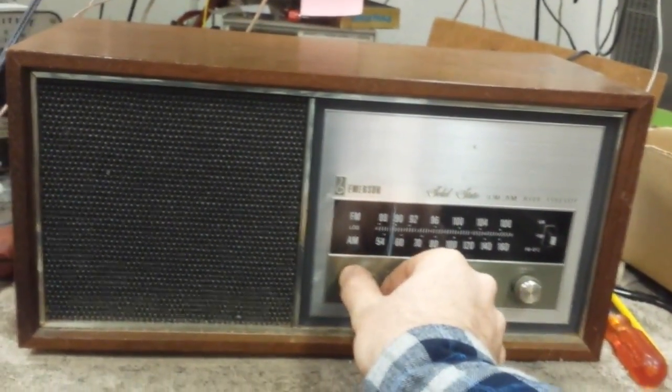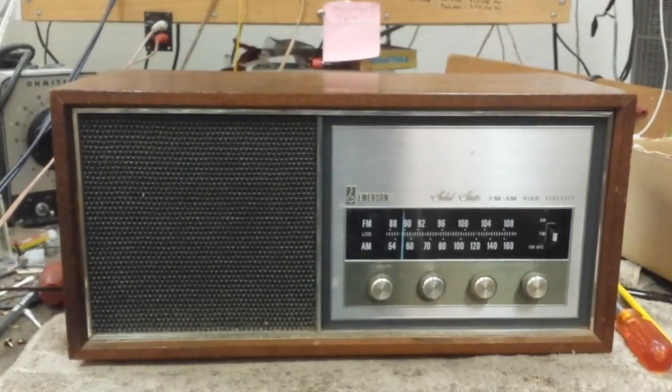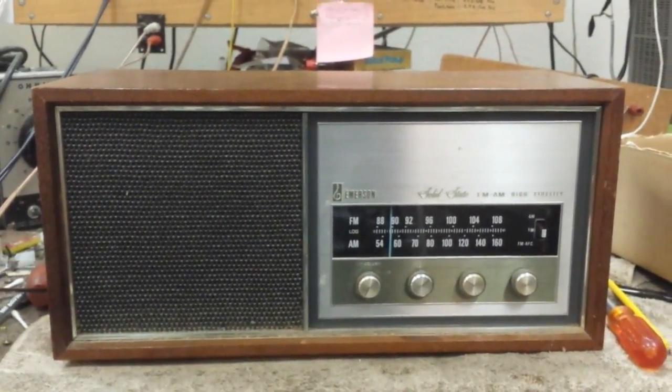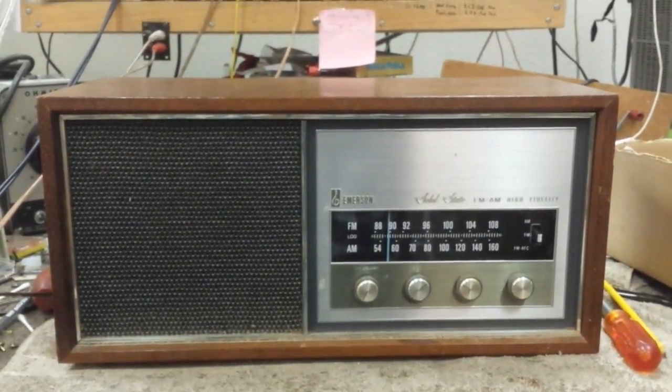This thing is in really good shape now. I think they're going to like that. It gives my Sony a run for its money in the radio department, but I think the Sony sounds better. Anyway, I hope you guys enjoyed watching the video. I'm going to post more stuff out here soon when I get a chance. Thanks for watching.